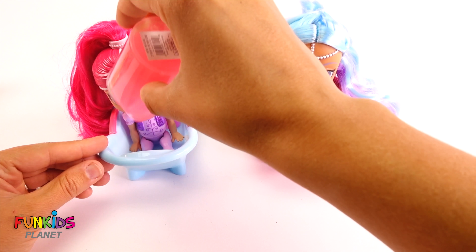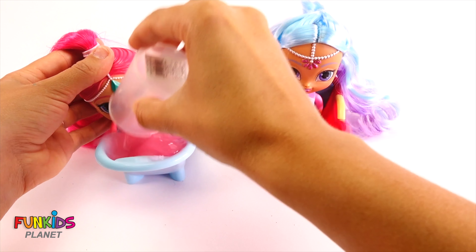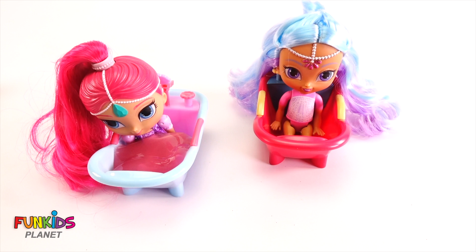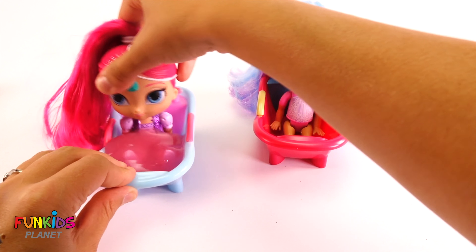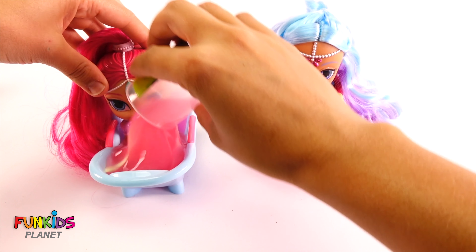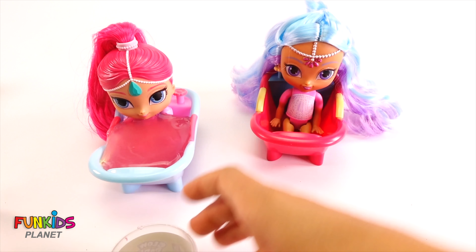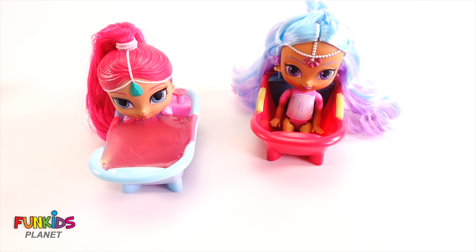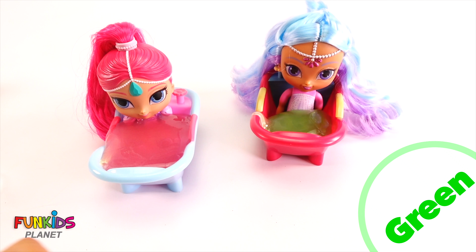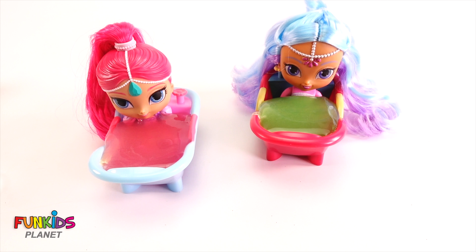We're gonna use pink slime on Shimmer. Come out slime. Let's put another pink slime in there — that's all pink slime. And then for Princess Samira, let's do green slime. Ew, look how slimy it is.